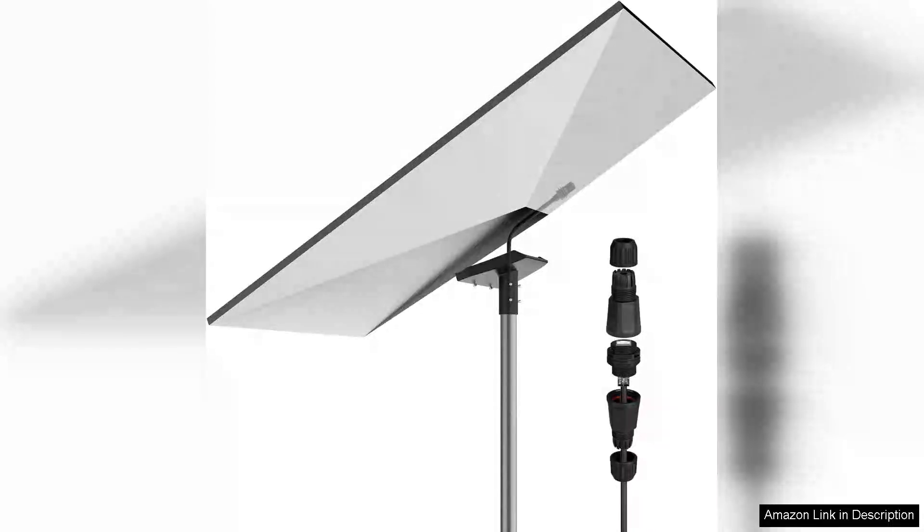The Starlink Gen 3 pipe adapter is a game changer for anyone looking to optimize their satellite internet setup. This pole mount adapter mounting kit is designed with compatibility in mind, ensuring seamless integration with Starlink Gen 3 systems.